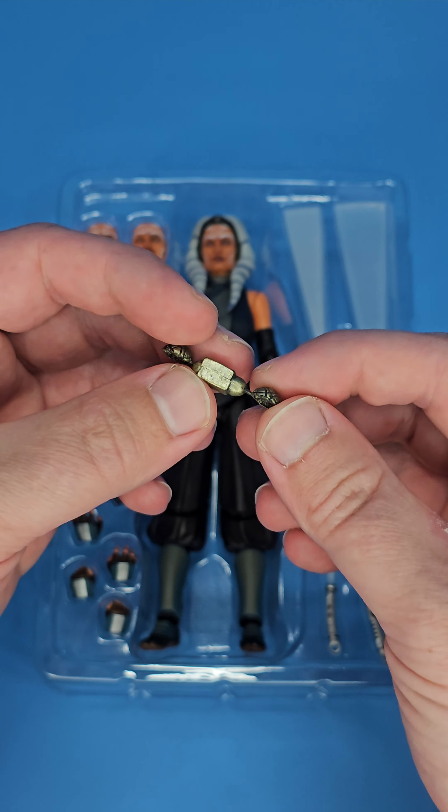Looking at the outfit, I think it looks very good. Something I don't really care for a ton — and this is a problem I have with the Black Series version too — is the knees just kind of look a little ugly. I do think Mofex did that the best. Let's actually just bring in the Mofex now for a quick comparison.